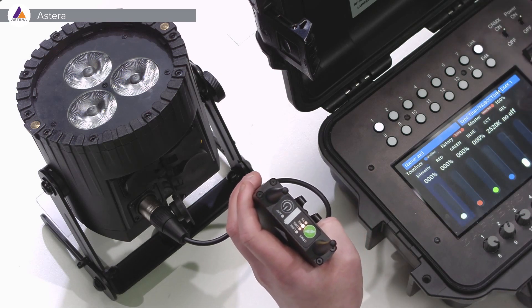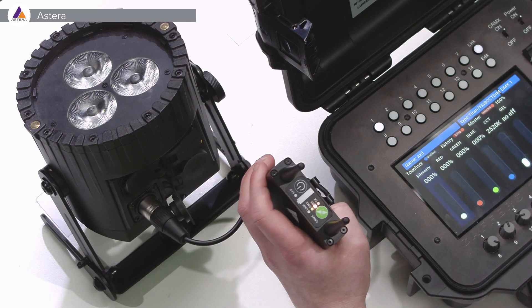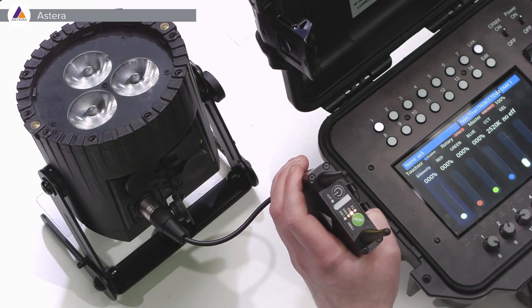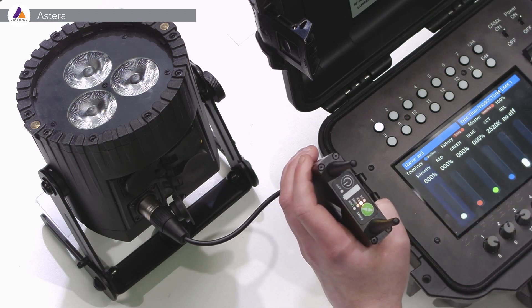Now we can pair it from the gaffer's control, and you will see it starts to blink in the link. Once it's connected, the link LED will stay constant — and the same with the DMX LED diode right here.